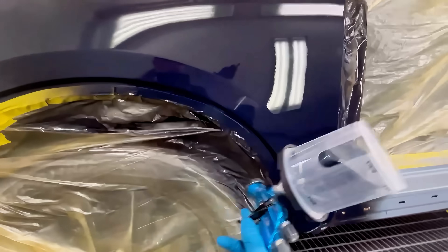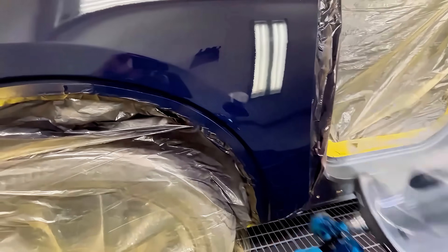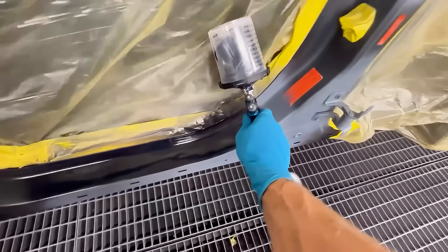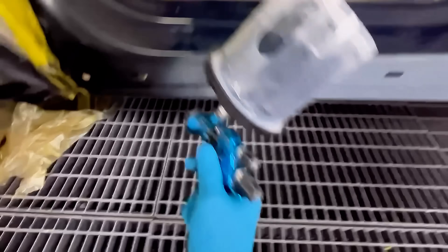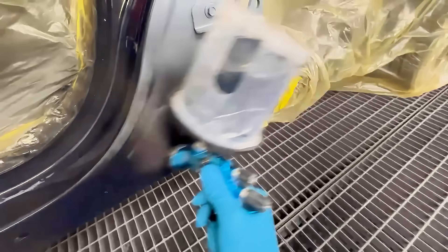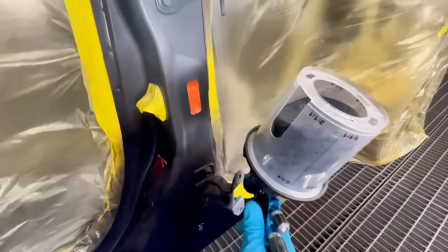By the way, this is waterborne paint that I'm shooting right now. So that's 20 PSI. You can see the material is going down great, breaking up great, and everything looks good.